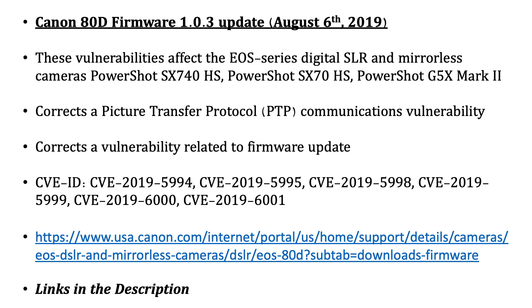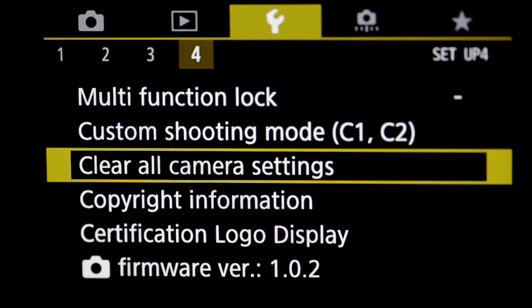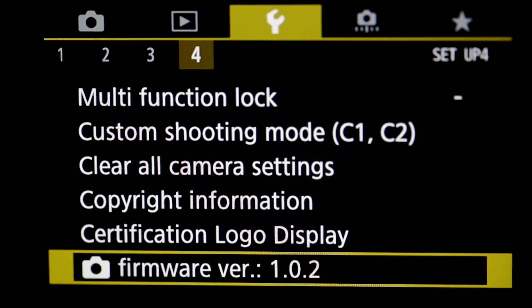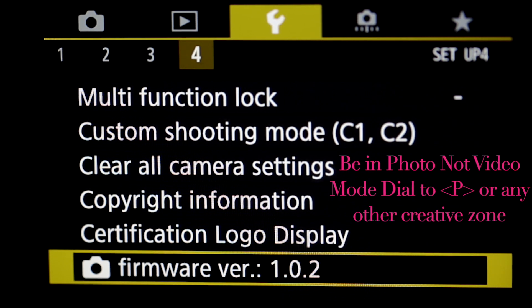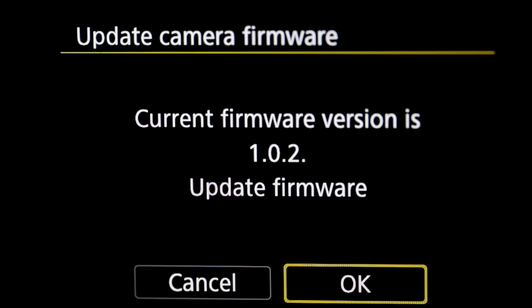We're here on the Canon 80D, on tool menu number four. Go down to the firmware option where it says version 1.0.2 — make sure you have version 1.0.2. You'll also want to be in a creative zone mode like P. Go ahead and hit the enter button and select the camera version 1.0.2. The current version shown is 1.0.2 — select 'Update Firmware.' I do have the card in the camera, and it's off and running.